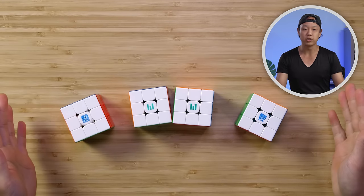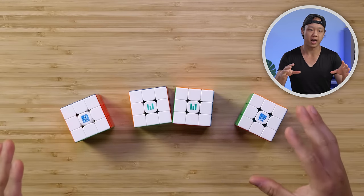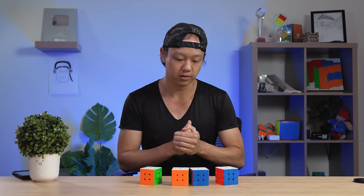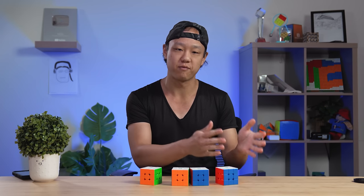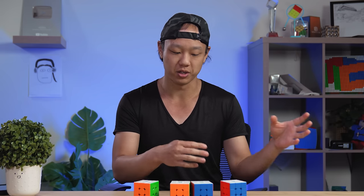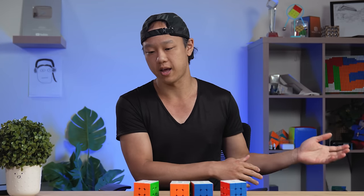Here we have the performance cubes — these are basically the cubes that Moyu thinks are going to be their best possible builds. The reason we picked these is they all have magnetic cores, which is an essential feature for stability when you're turning fast and want the cube to stay stable. We did not include any of the maglev cubes here, as a lot of these models have maglev versions without the ball core. We felt the ball core was too essential a feature to leave out, which is why we have these four cubes on the table.